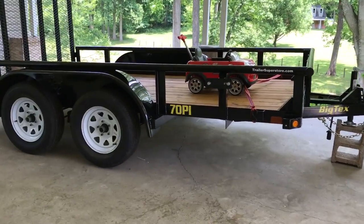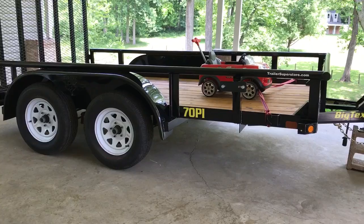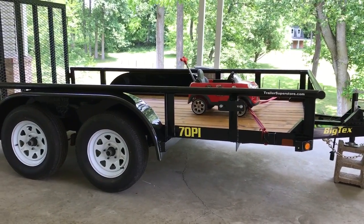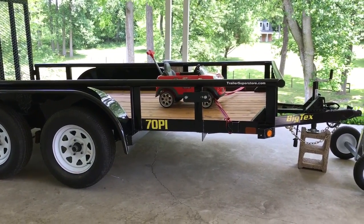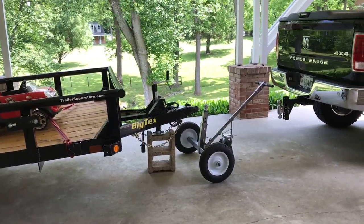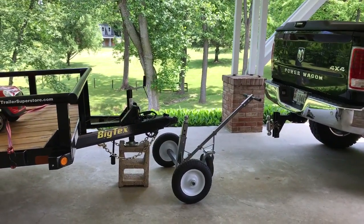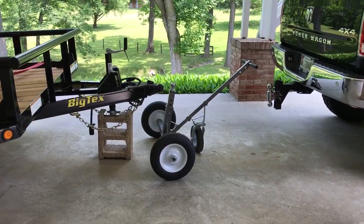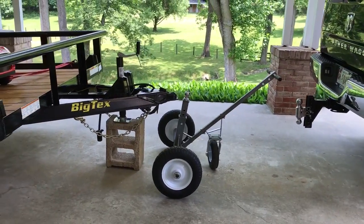The problem is this is a Big Tex tandem trailer utility style. Weighs 1,800 pounds and I've got to turn it 90 degrees without really any forward or backward motion. They make all kinds of fancy trailer dollies — ones that run on 12-volt batteries, manual chain-driven ones — but I decided to give this one a chance. This is only 200 bucks, and I figured if it didn't work I could always take it back. Let me tell you, this is probably the best $200 I've ever spent.